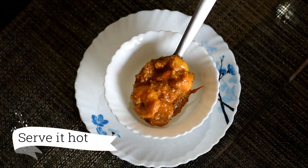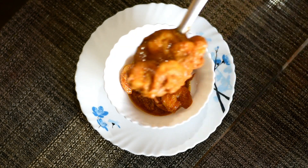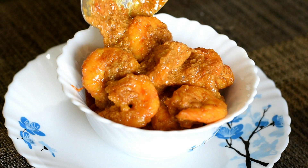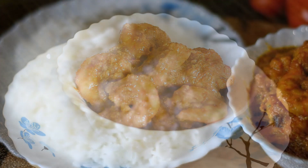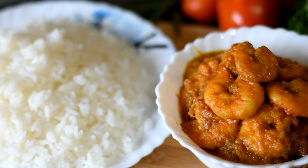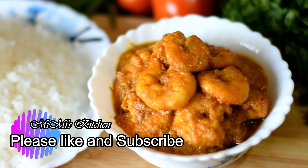Put it on the plate. It is a very easy recipe — please try it. You can serve it with steamed rice. If you liked this recipe, please like it. Thank you so much for watching.